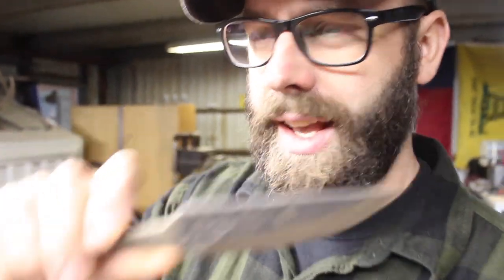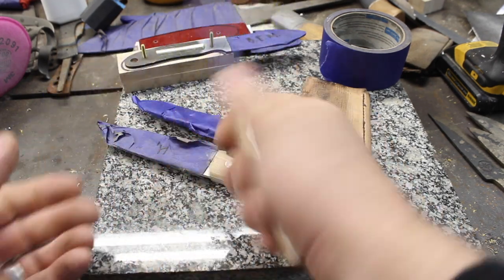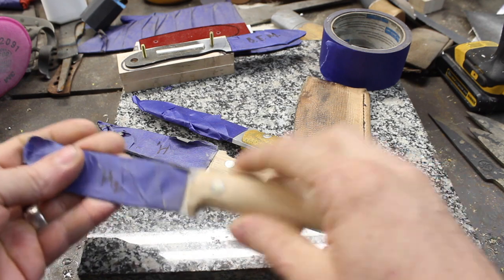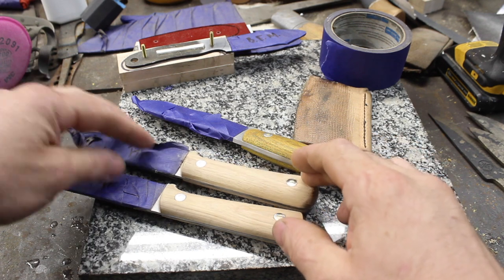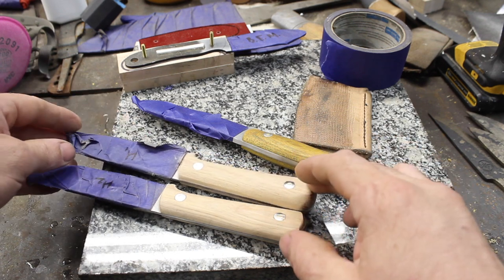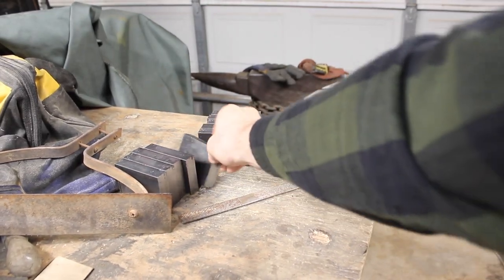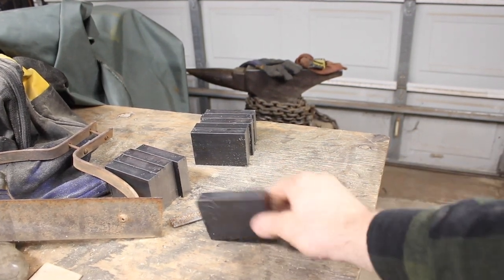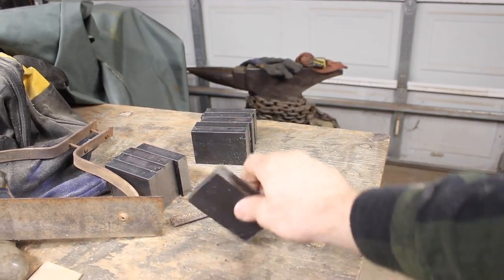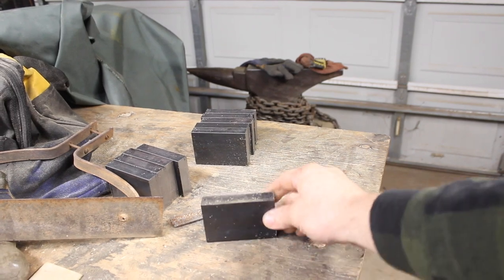Working on a few other knives here. Got these nice little Kephart classic design with hickory handle scales — got to finish these up. I'm going to pair these with a couple of the hunter hatchets when I get this batch made. I've got 10 billets for the hunter hatchet here, just got to deburr these and they'll be ready to start forging. That forging process will be a video all by itself, so stay tuned for that.